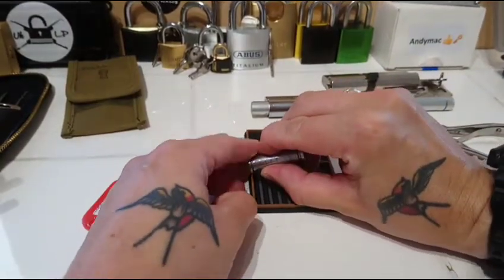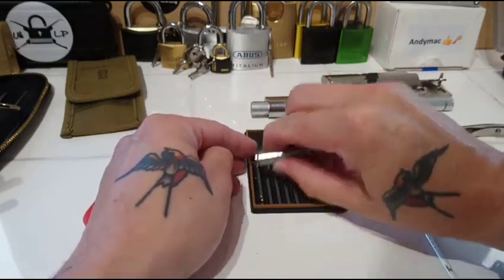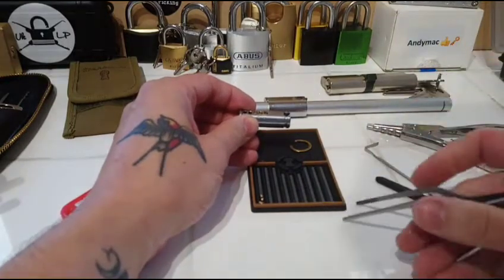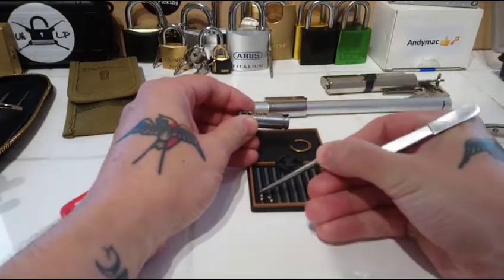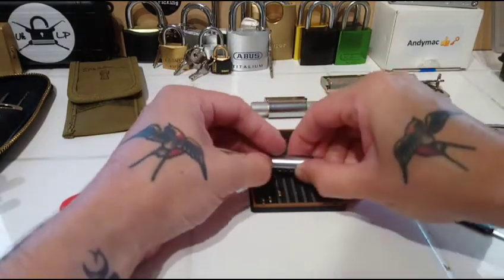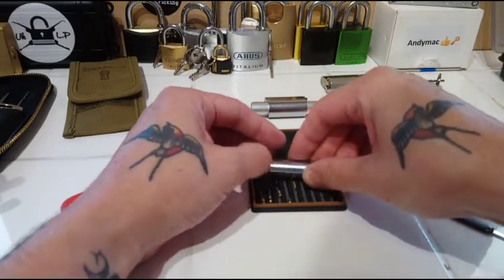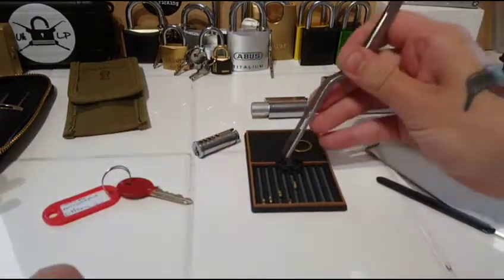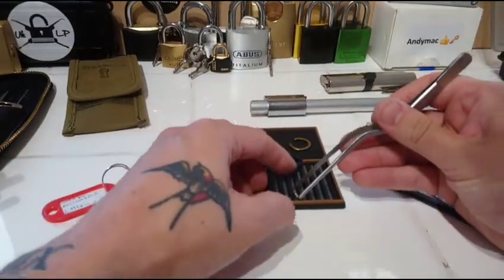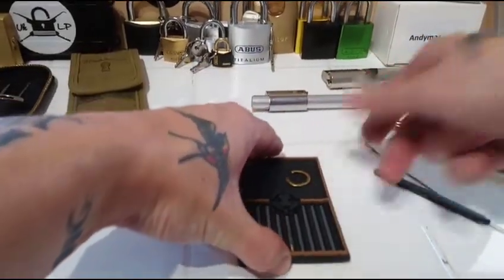Let's drop them all out first and then we'll have a little look — there's my tweezers. I don't think I've had enough coffee this morning. Some sweet looking pins there — I'll slide that a little further forward for you.